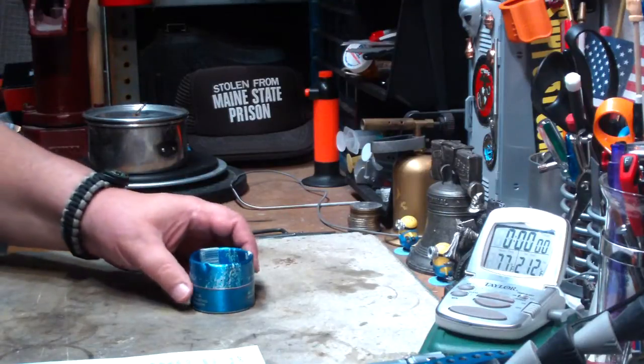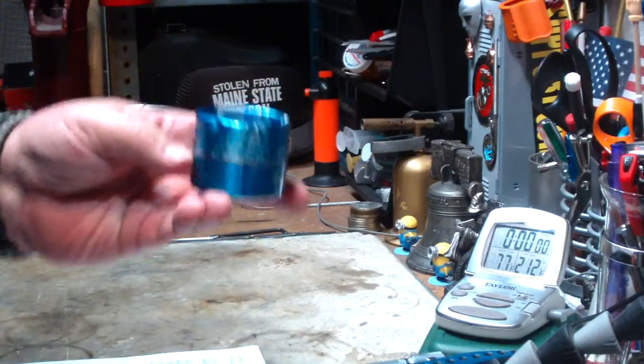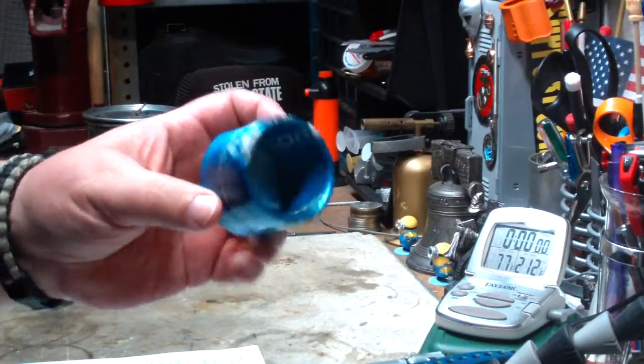Hi, Hiram here. Today I'm going to do a boil test on this BIOS clone that I got on eBay.